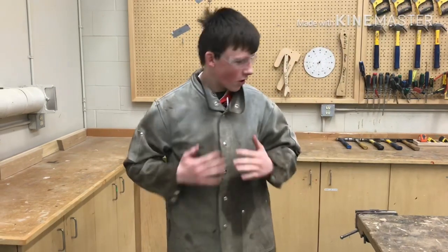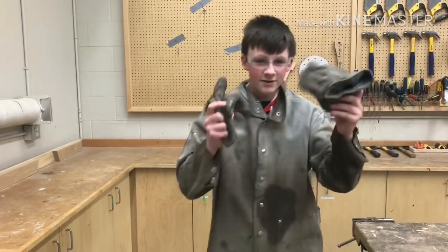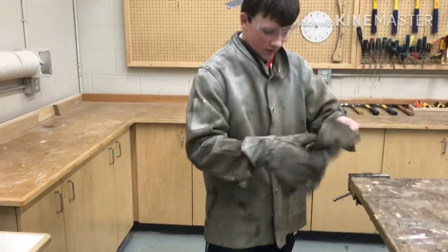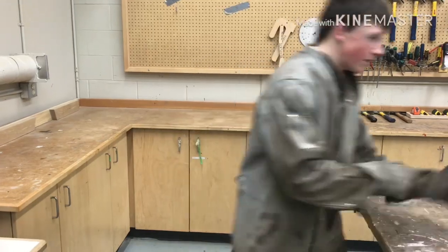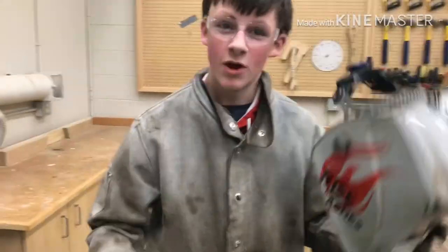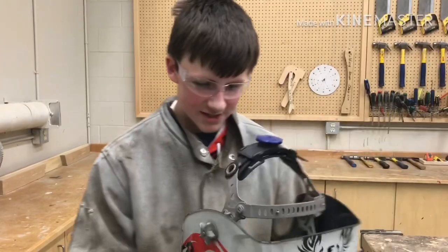Now that we have our coat on, we'll need some welding gloves. It can get very hot, so you should always have these on so they don't burn your hands. These are very important. And finally, probably the most important when welding, a welding helmet. This will protect your eyes from the light, because it could blind you — welder's eye is very dangerous.